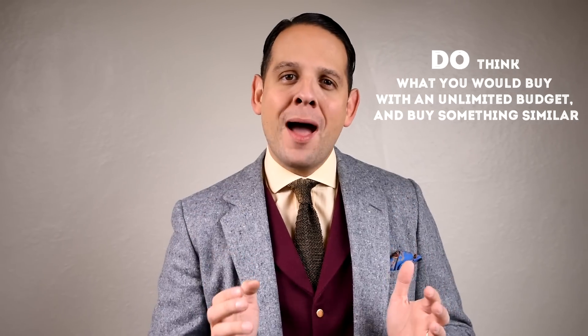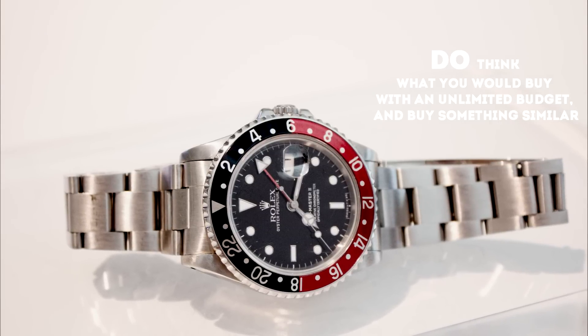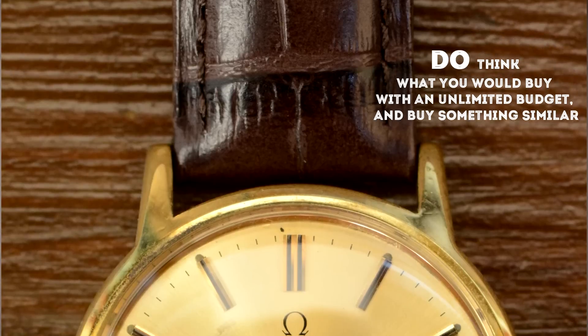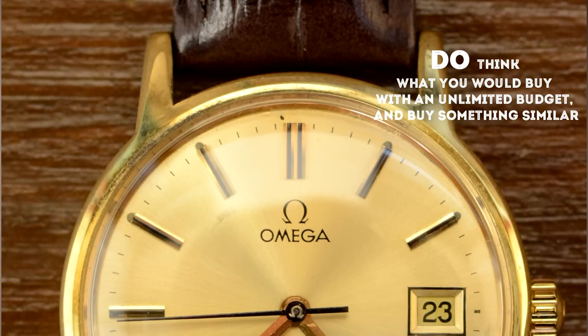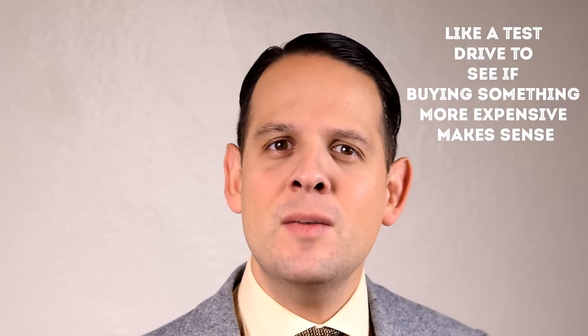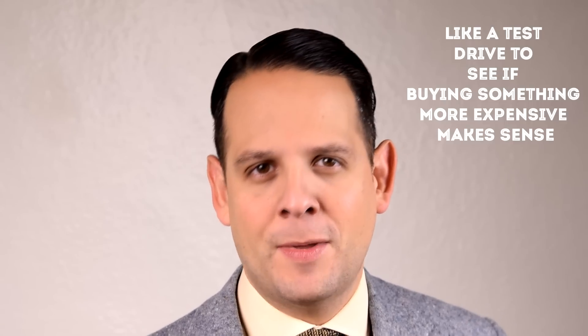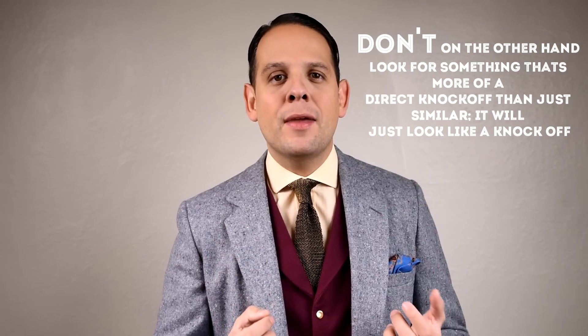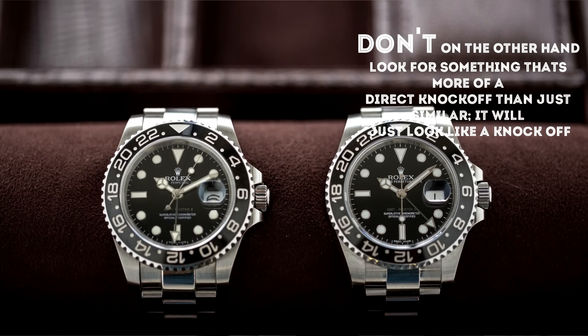Do think about what you would buy if money was no object. Once you have that, try to find something that looks somewhat similar or inspired by it in the below hundred dollar region. That way you can basically test drive the watch and see whether you like it, whether you like the style, whether you get a lot of wear out of it, even if you could afford a more expensive one. On the other hand, don't get something that looks one-to-one like a replica of a more expensive or well-known watch.